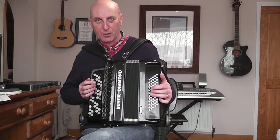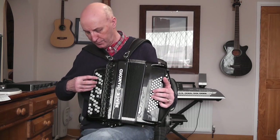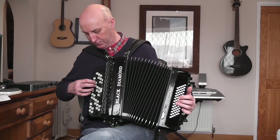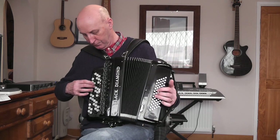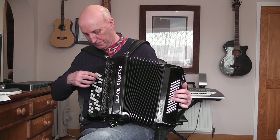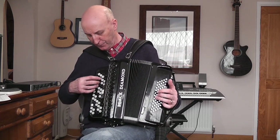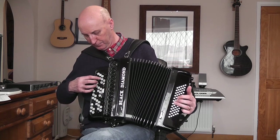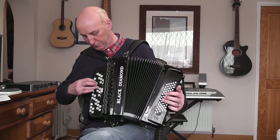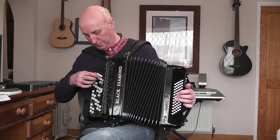Putting the two hands together can be a bit tricky at first. Let's show you how it should sound. Make sure I've got the right fingers, bellows shut. I'll count you in: 1, 2, 3, 4. That's nice, isn't it? Shall we try it again? One, two, three, four. Playing the full tune with both right hand melody and left hand bass and chord accompaniment.